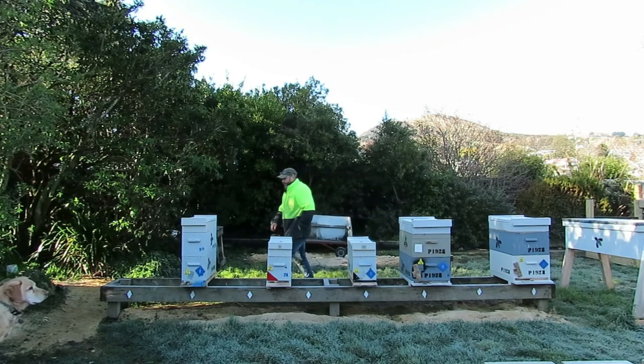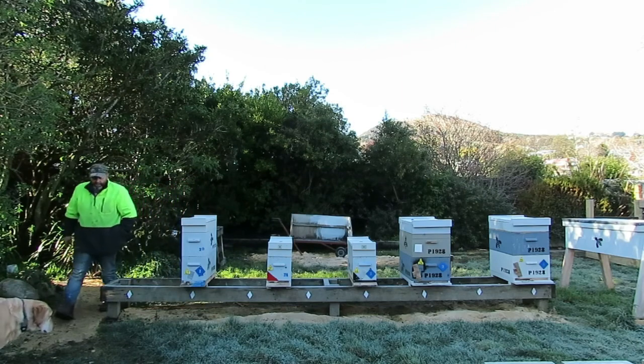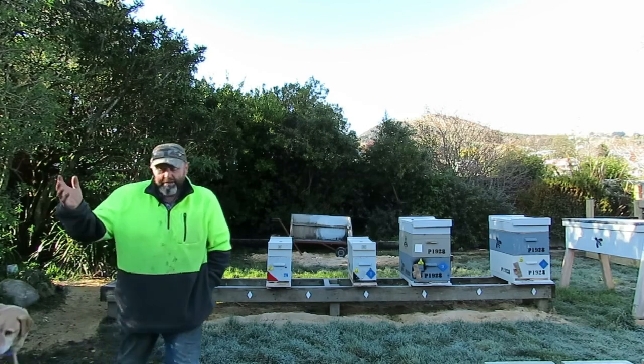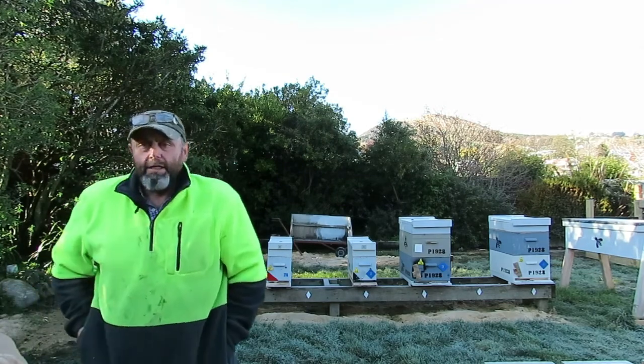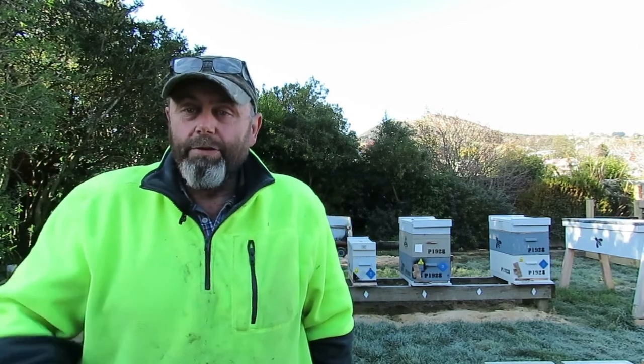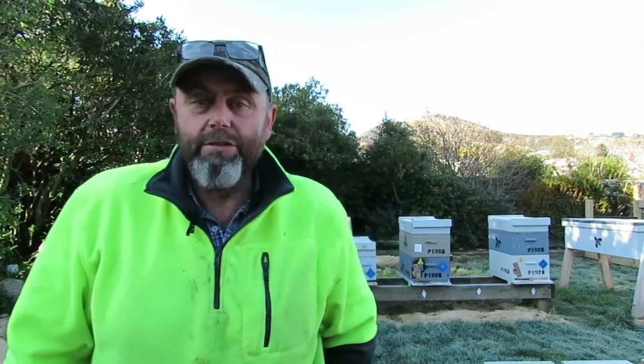Hi there, my name's Chris. I'm a beekeeper from the southern part of New Zealand and I'm on a journey. I've gone from doing a day job teaching on a degree course to deciding to become a full-time beekeeper. Hopefully you'll enjoy following along with me as I work my way from having just 40 odd hives to having enough hives and enough bees to make a living over the next year or so. I think you might enjoy watching it because success is not guaranteed.